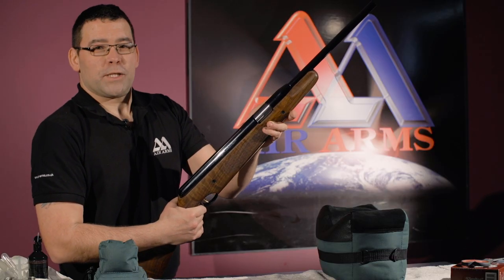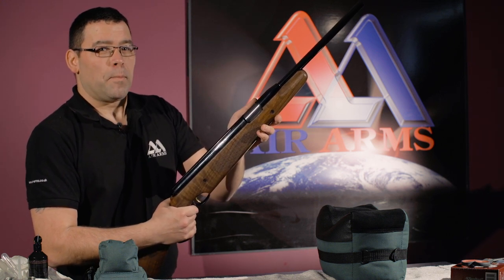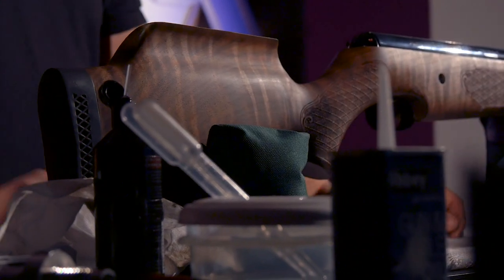If you need to decock the Pro Sport any time, the best way to do this is with a pellet inserted into the barrel, point it in a safe direction, and squeeze the trigger off.